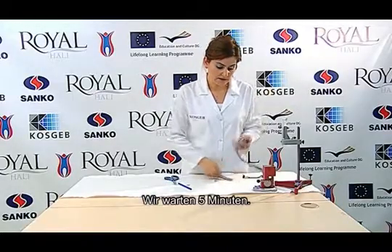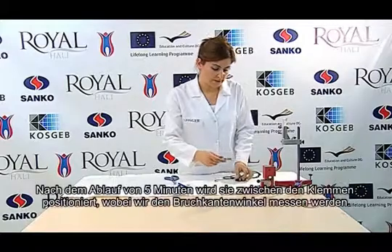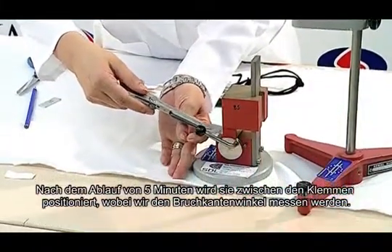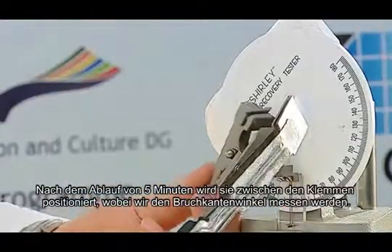We wait for 5 minutes. At the end of the 5-minute duration, the sample is held at 5 mm on one edge and placed between the clamps, whereby we measure the folding angle.